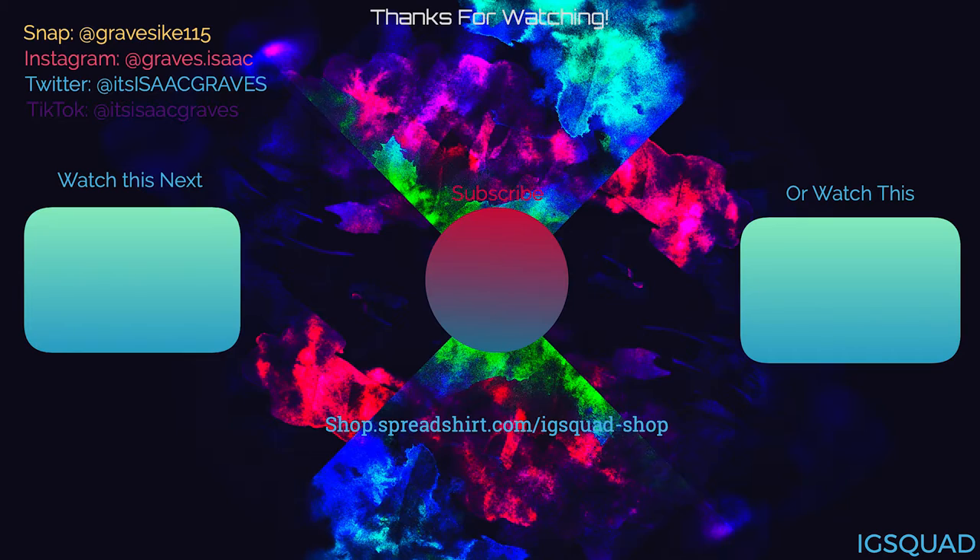I think that is going to wrap it up for this update video. Hopefully you guys enjoyed. If you did, make sure you smash that thumbs up button, hit that subscribe button down below, and follow me on Snapchat, Instagram, Twitter, TikTok, and Twitch — now I can finally say that. Just listen to how smooth that is. Like, that's impressive.